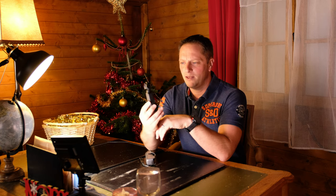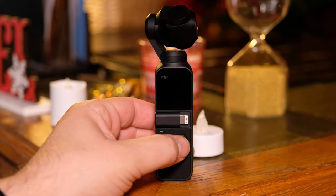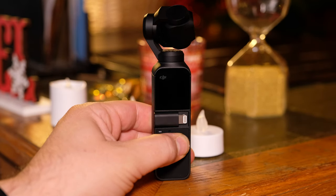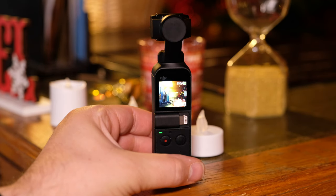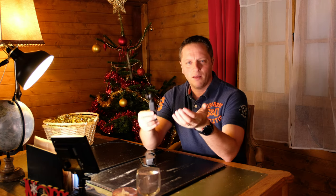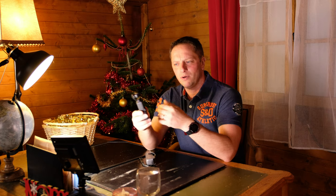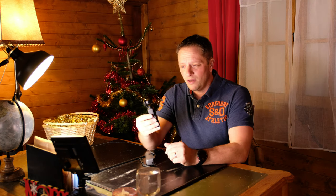A lot of videos have been made about this product — good videos, footage, videos reviewing the specs, the 4K, the slow motion, the timelapse. There are a massive amount of videos on YouTube about this product. But what I wanted to do is tell you the reason why I buy it, because the reason could be completely different for you than it is for me. So by telling you why I bought it, this may give you an idea of what you could use it for.